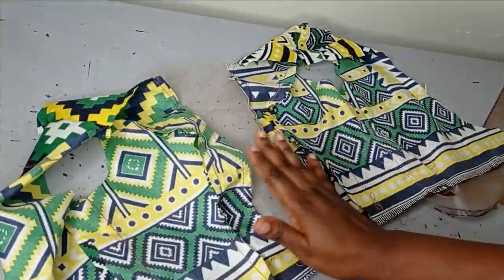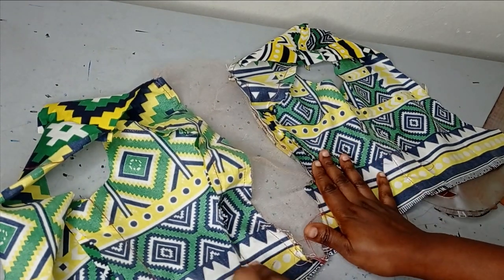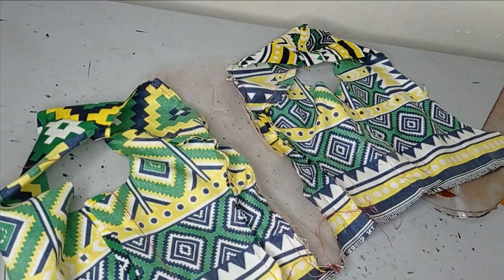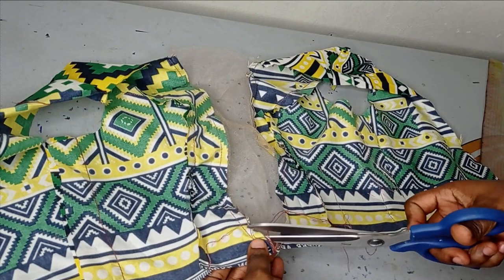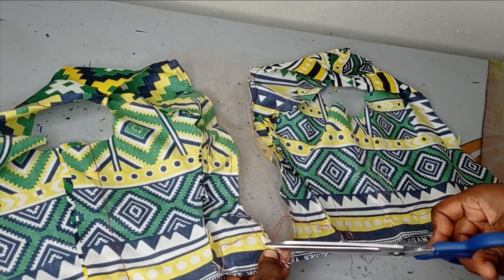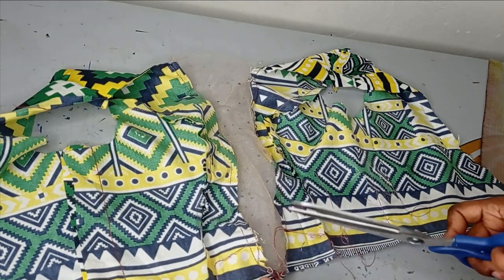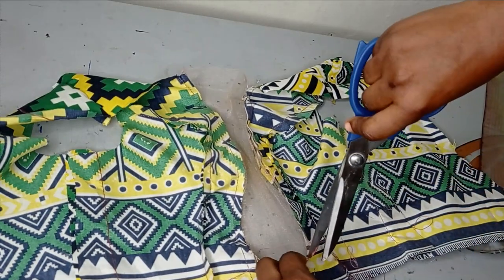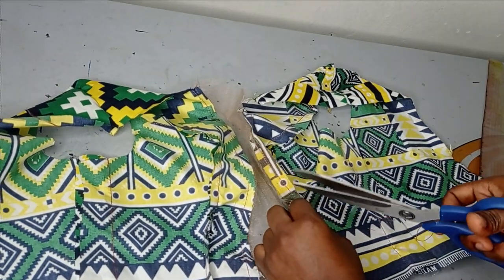I've joined the sides to the center front and attached my illusion. You'll want to add lining: cut your Ankara lining the same way as your main fabric and sew it here to cover everything up. I have a tutorial on lining too. After fixing your lining, notch the curved points so it can relax well, then turn your neckline with your lining and you're good to go. Now I'll take this to the mannequin.